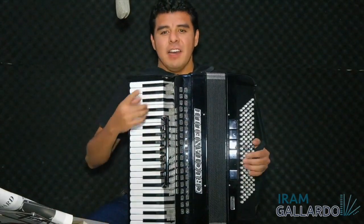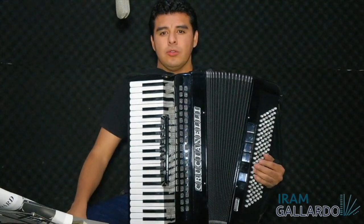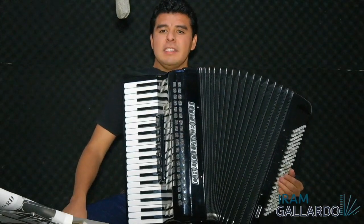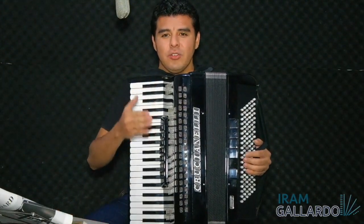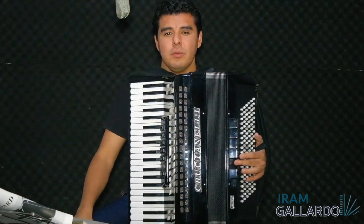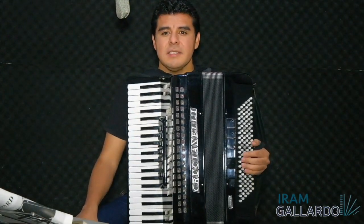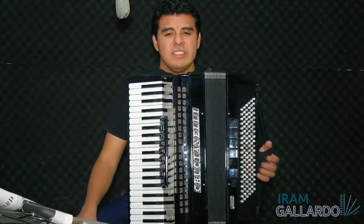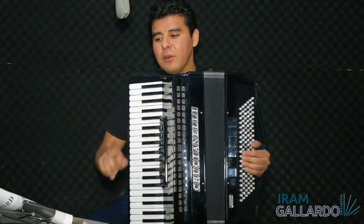But if I play long basses — one, two, three, four, five, six, seven — do you see the difference? If I play short basses I can play several repetitions, more than fifteen. But if I play long basses I can play just five or six repetitions. This is applicable for basses and chords, so the first and second part of this exercise should be played in the same way.